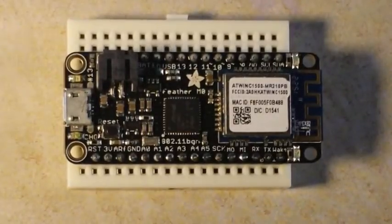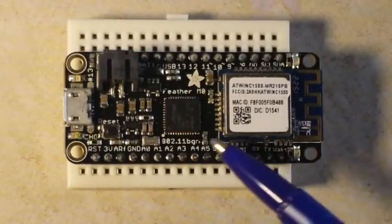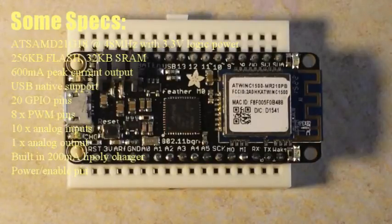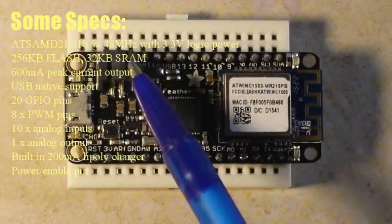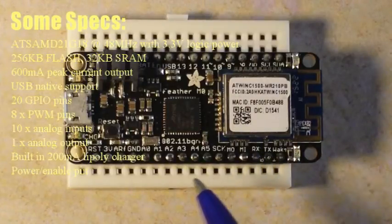Check out the Adafruit Feather M0 with the WiFi module. It supports 802.11 BGN and runs at 48 megahertz. This is a 3.3 volt logic chip, so you need to be aware of that. It has built-in battery charging circuitry, and this JST connector can take a 3.7 volt LiPo battery.